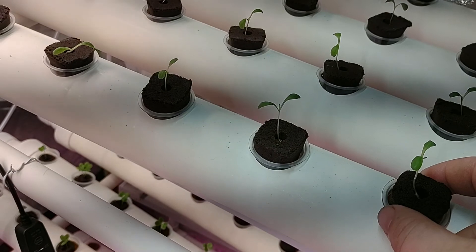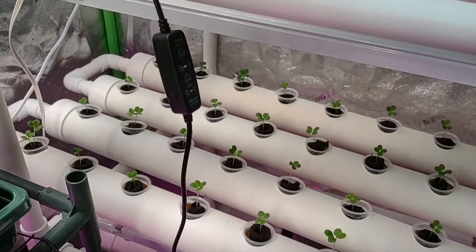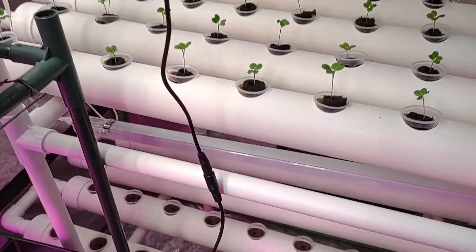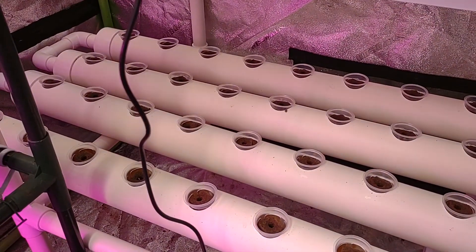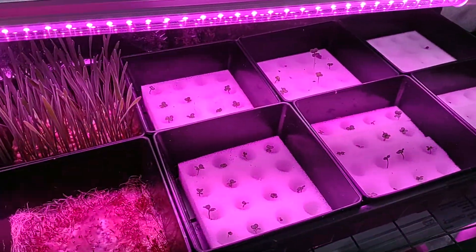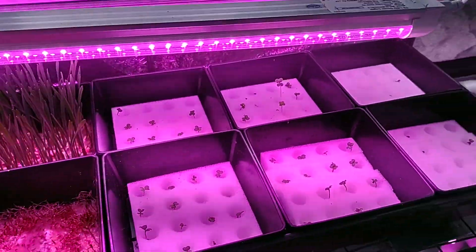I think we're going to really be having fun with these over the next couple of months. I've got butter crunch lettuce coming up really nice. Down here I've got komatsuna, and down here I've got some generic Boston bib. I also have a coffee plant that I'm tinkering with.